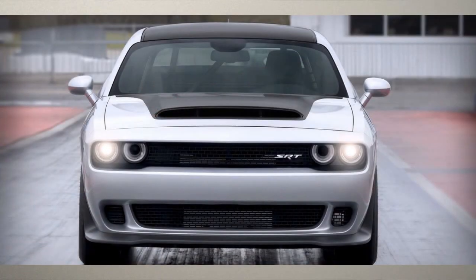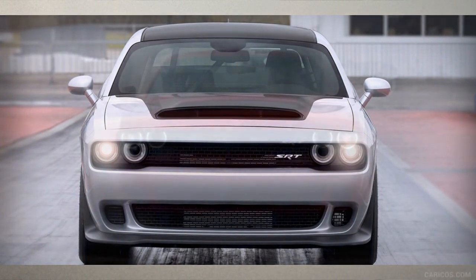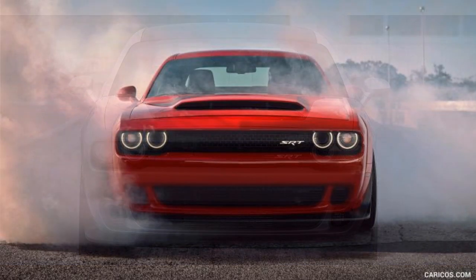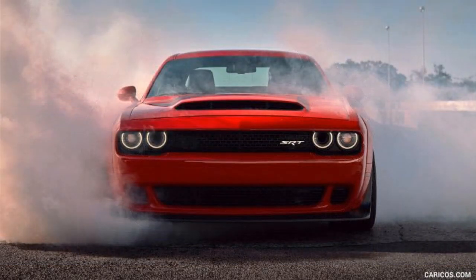Now that we've discussed the technical differences between the two Demons, I want to move over to the exterior — really the visual. The first thing you're going to notice is they have the same hood: that's a Demon hood, which makes sense because they're both the Demon. That's kind of controversial in itself — a lot of the original Demon owners are kind of pissed off, they feel like they were ripped off, but that would be a different video for a different day.